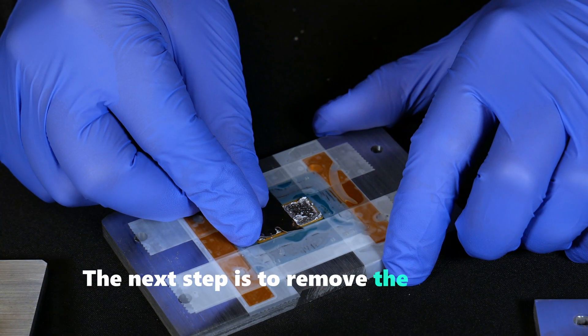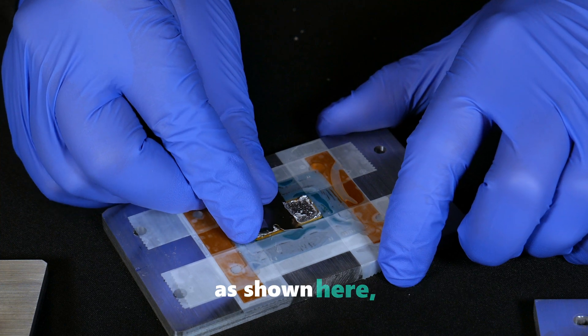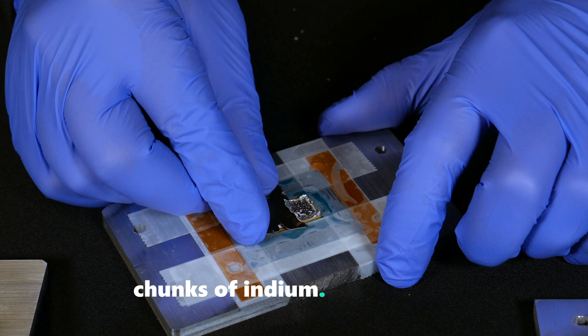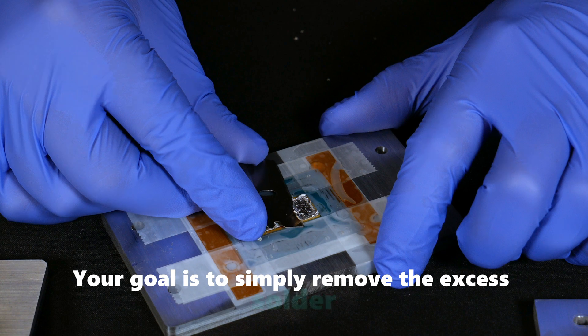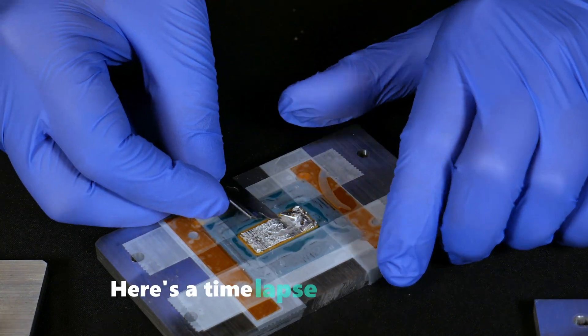The next step is to remove the residual solder from the silicon die. Using a blade as shown here, you can gently scrape away the superficial chunks of indium. Remember, there's no need to apply much pressure. Your goal is to simply remove the excess solder to make the removal with liquid metal easier. Here's a time-lapse of the process.